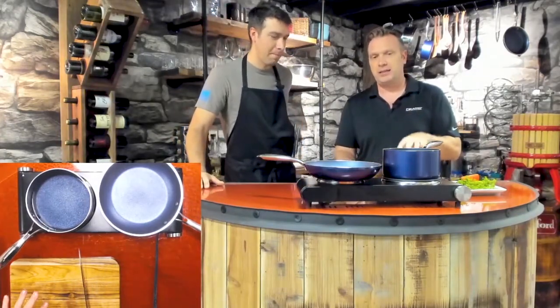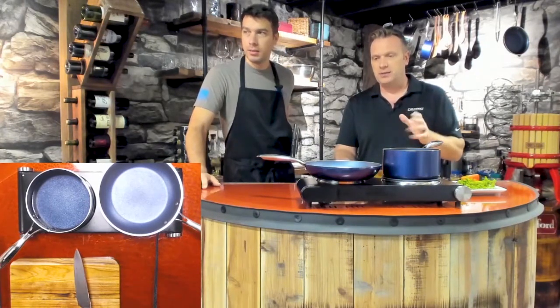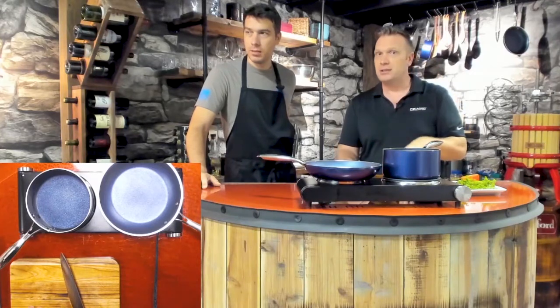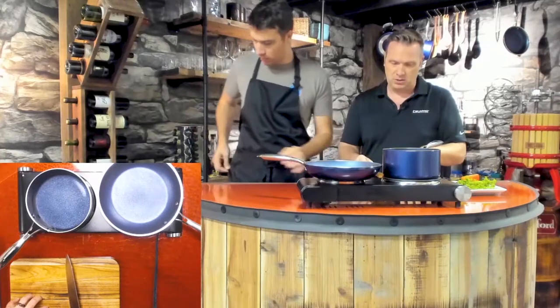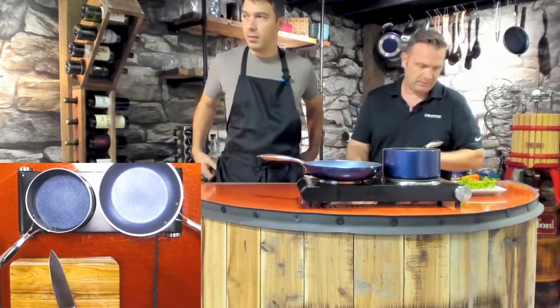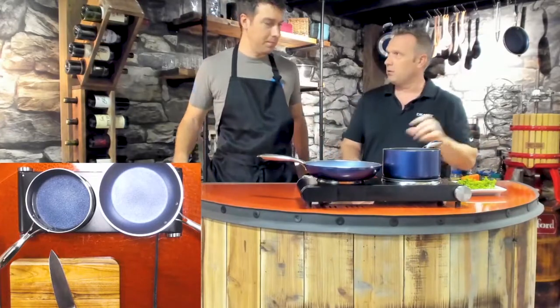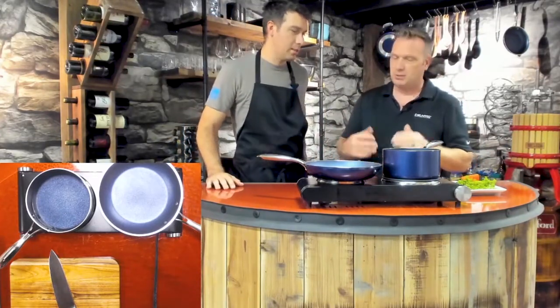So we're going to be making for you guys today a seafood pasta — a medley of sorts. I love seafood. I won't be able to eat it unfortunately because I'm on a plant-based diet. What can you eat, Matt? Plants. I can eat the garnishes that will go on top of this, and I can eat the pasta that's in it.